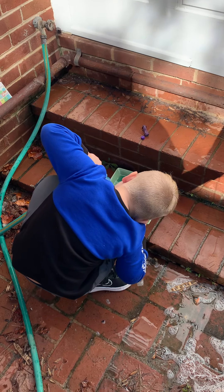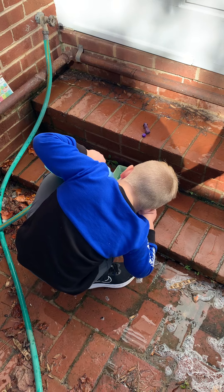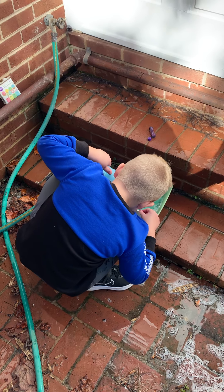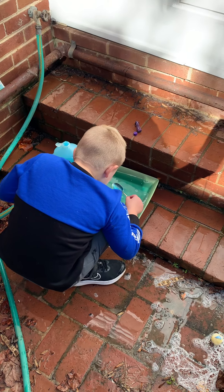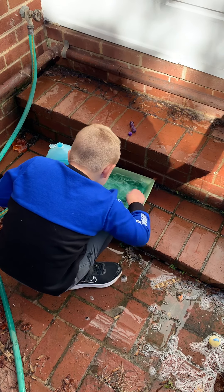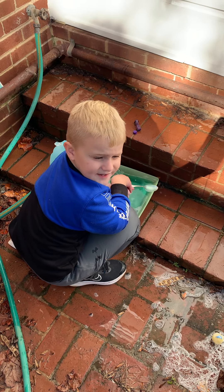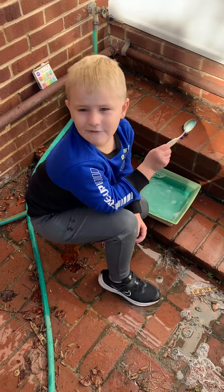Bobby, what is this experiment called? I don't know — making a mess! I am making a mess, but it's outside thankfully. I bet if I was inside my mommy would be very mad. After this one we're actually going to make a recording of one inside, but we're going to do the spices one.